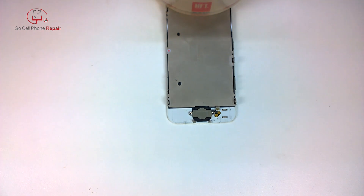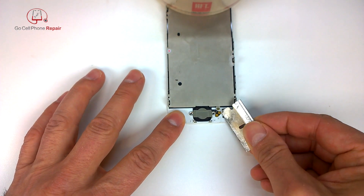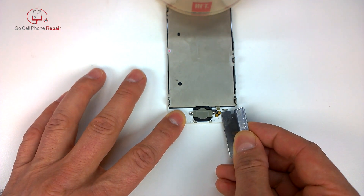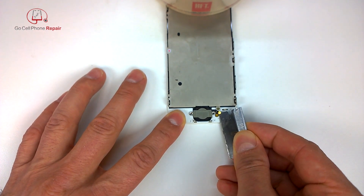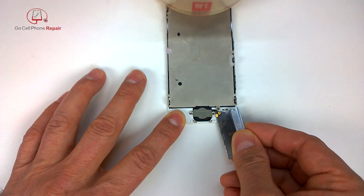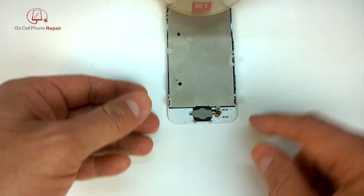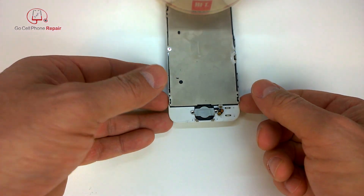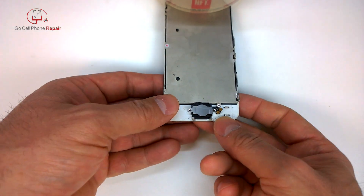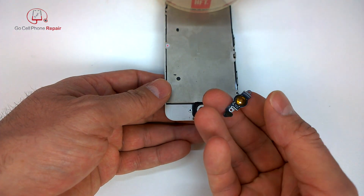Once we get those screws off, you may have a little bit of adhesive underneath — if so, hit that with a heat gun. The main thing is you don't want to tear this cable while you're opening it up, so get underneath this entire cable here and just gently lift up. Don't slice through — just lift it towards you until you release the adhesive. Then go ahead and peel this plate off right here and set that aside. That's your home button.